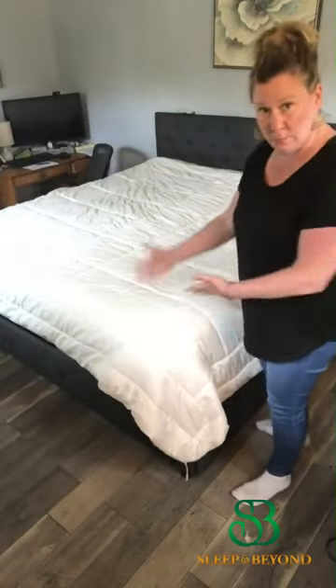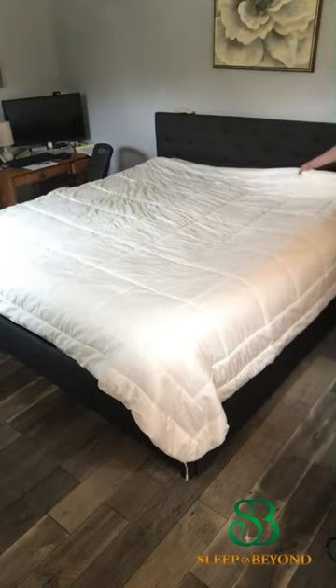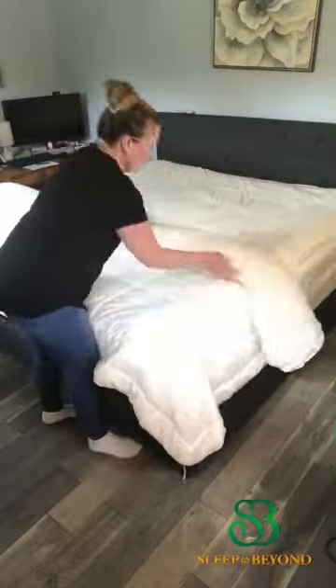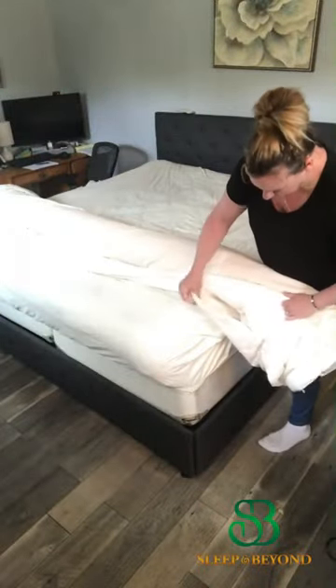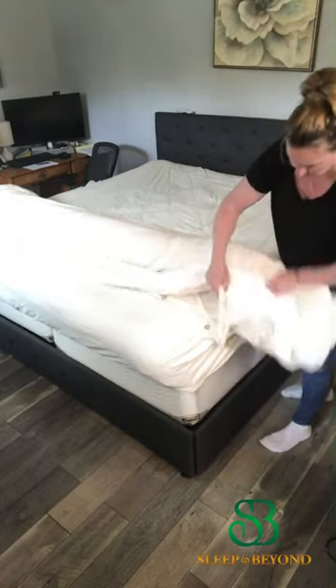Once your comforter is attached to the duvet cover, you're going to want to start from the head and roll it like a burrito. Once that's done, you want to flip it kind of inside each other — follow that with the opening and just turn it all inside into each other.